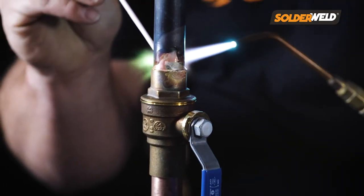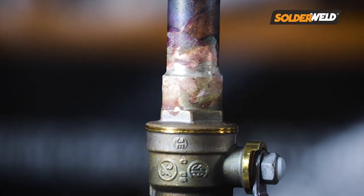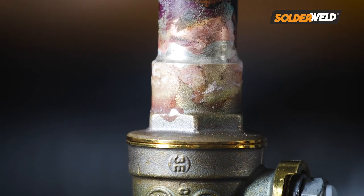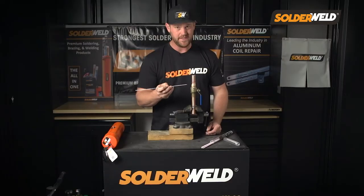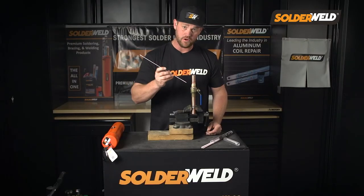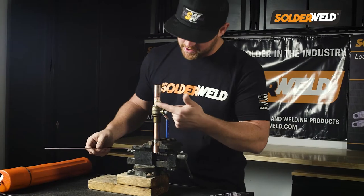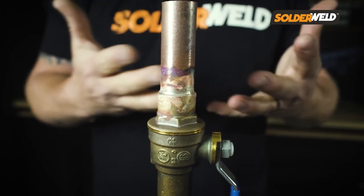With the flux-coated rod, that allowed me to get a nice smooth joint all the way around with little effort. All I had to do was make sure I had the heat at the right temperature so the flux would just wrap all the way around. Once it did that, I could start applying the filler rod into the joint, and then it just wrapped around nicely. As you can see, it's a nice clean joint and a nice powerful bond.